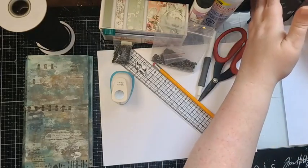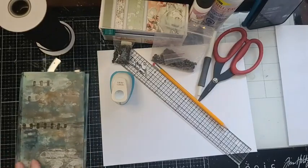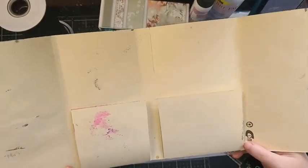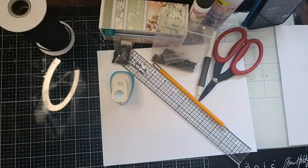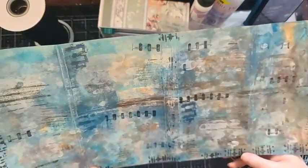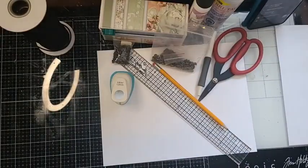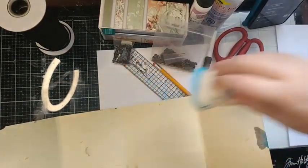I'm really excited, guys. We have created our file folder journal — the actual guts of this is done, so we just have to add in all of our pockets and all of our elements. The first week we created our file folder journal, the second week we decorated the entire outside in mixed media. Now we go back to the inside of the journal.